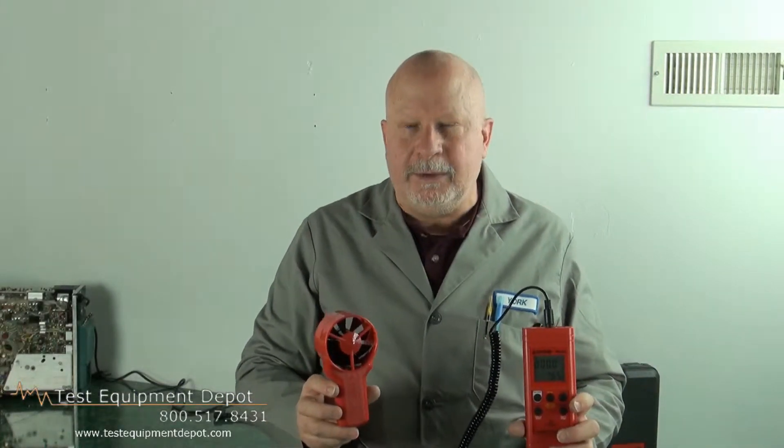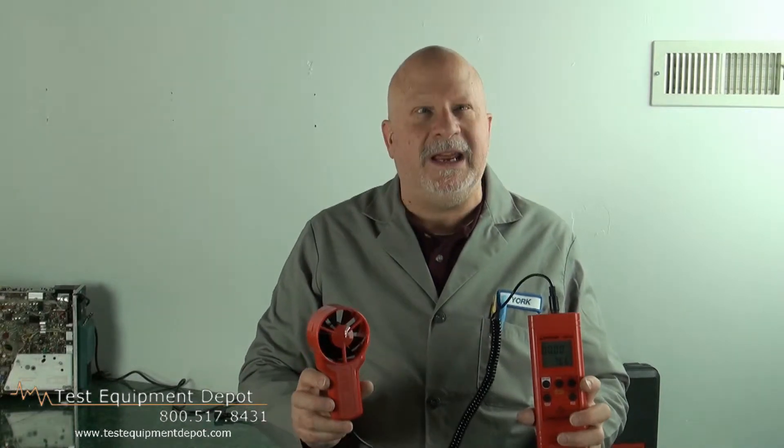Hi, I am York. I am the Service Manager here at Test Equipment Depot and I'm going to show you the Amprobe TMA-10A.